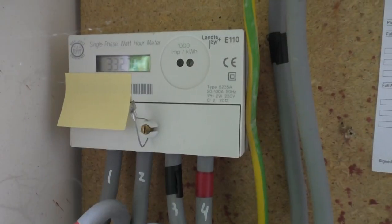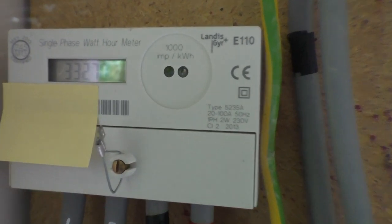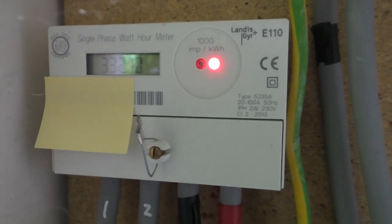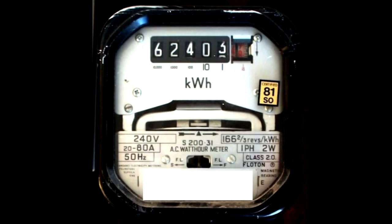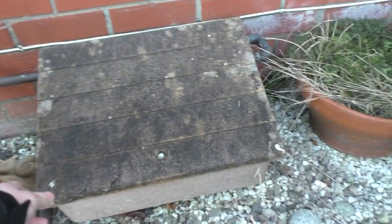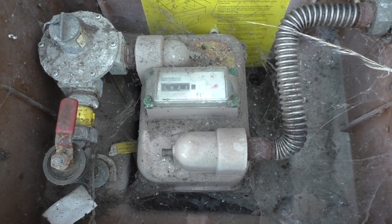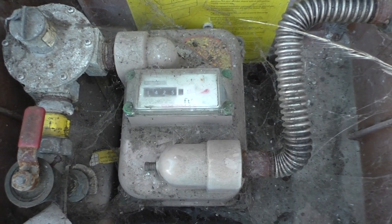Here is our old meter - this one's been here since about May 2013, which is about right when they swapped it out from the old fashioned style rotary meter. So this one's going shortly. And here we have the old gas meter - this one is ancient. I don't know how old this thing is, but I think it was originally in the ark metering the gas for all the animals.